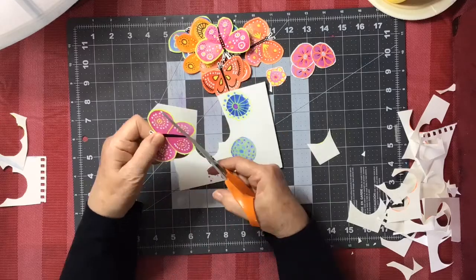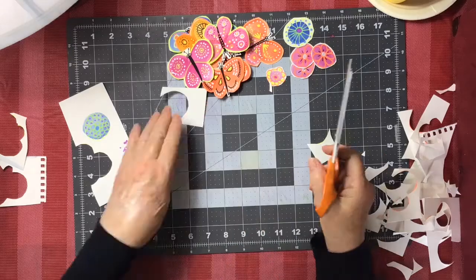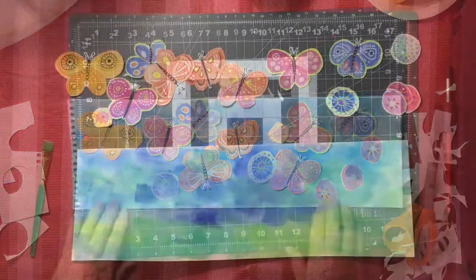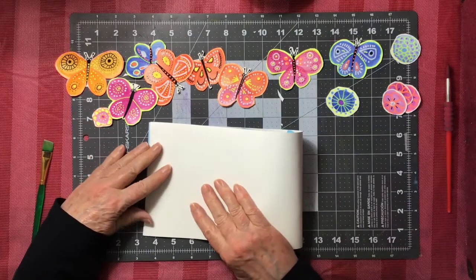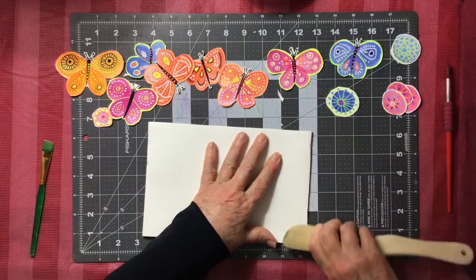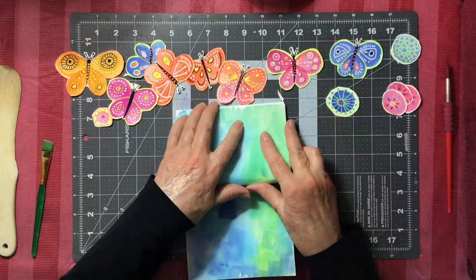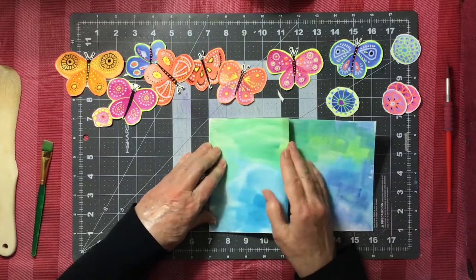Pretty soon they'll all be cut out, and then you'll get your other half of the sheet with the blue and green wash — or whatever color you've painted it — and arrange your butterflies to see what they look like. Then fold the background very carefully. I used a kitchen utensil because it's good for folding and pressing down the paper to make a nice straight fold. You could also use the edge of a brush or a ruler.